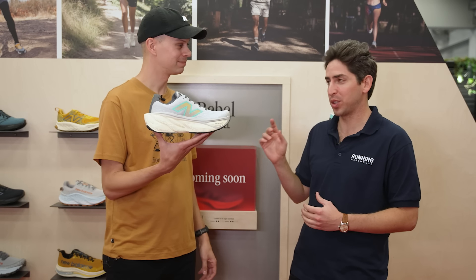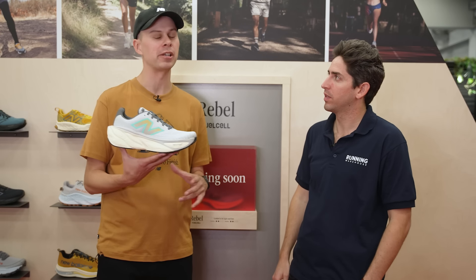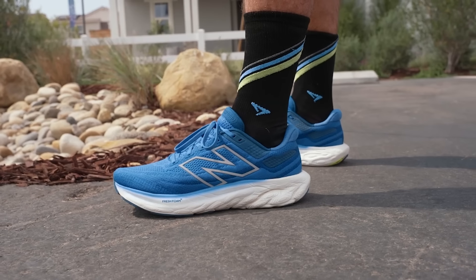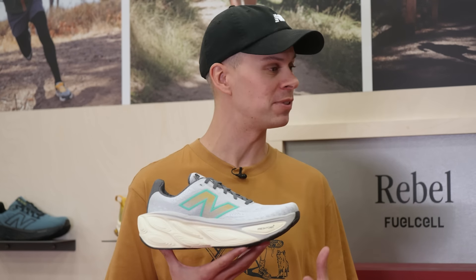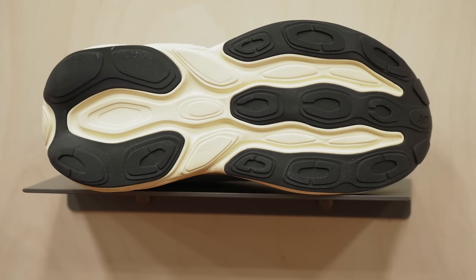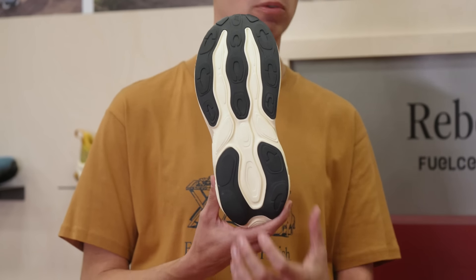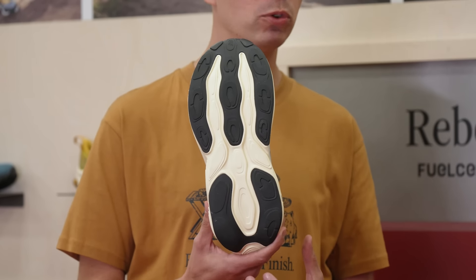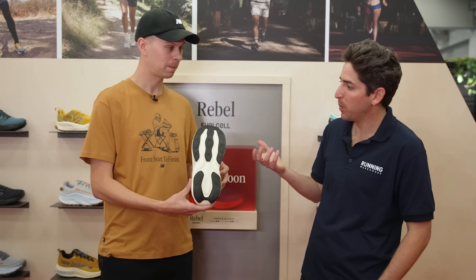Smooth geometry is a hallmark of the Fresh Foam X platform across the 1080, New Balances, and 880s. In the 1080 v13, New Balance introduced a bottoms-up design mentality to deliver the smoothest transition underfoot, and those ideas have been applied to the More v5 as well. The result is a very vertical, north-to-south outsole design working harmoniously with the rocker profile for a smooth heel-to-midfoot-to-toe-off transition.